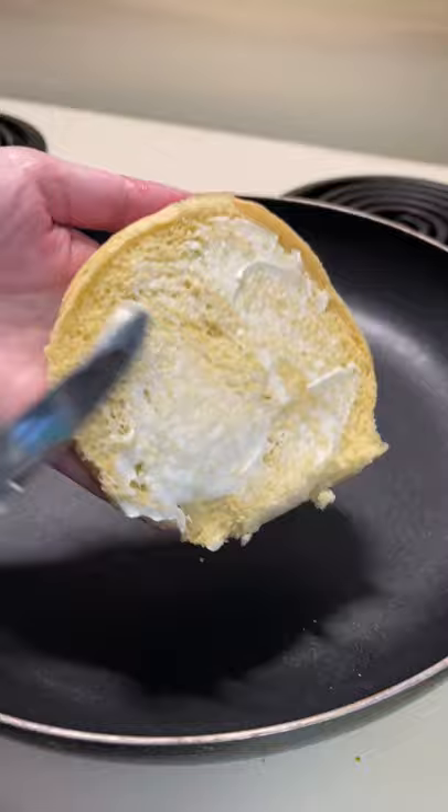I used the meat in a variety of ways, but one of them was to make a barbecue pulled pork sandwich. I used buttered buns which I toasted and then I added barbecue sauce to the meat. It was roommate approved.